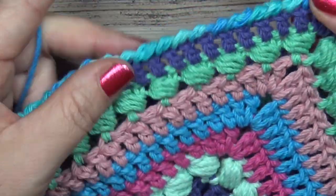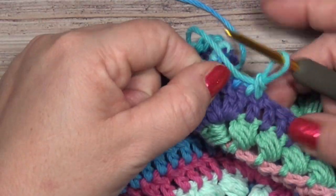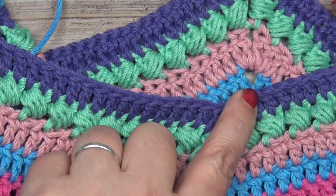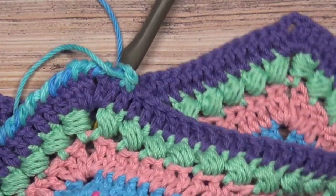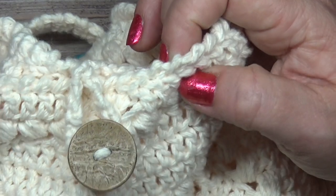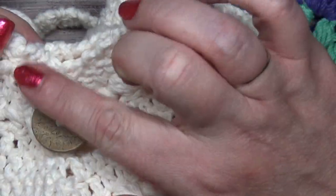When you get to your chain two space put only one reverse single crochet, then start working down the side. You'll get a border that looks like it's twirling because it's worked backwards — it has a little slant. Work all the way around — one reverse single crochet at each corner, and at the bottom of each arm you'll still skip the two stitches and continue working your reverse single crochet across to the next arm.